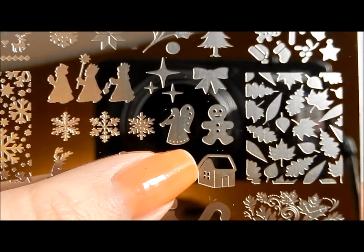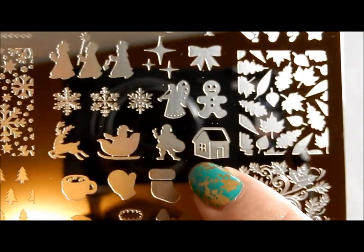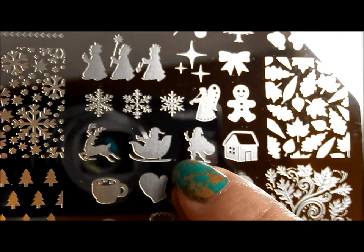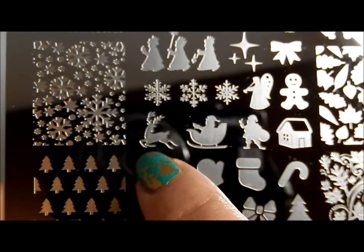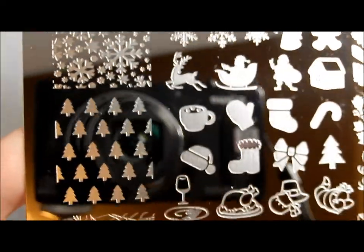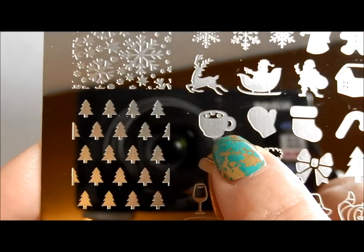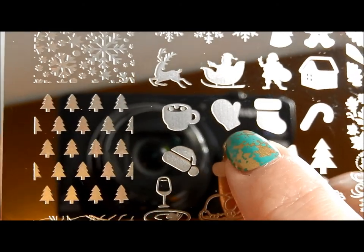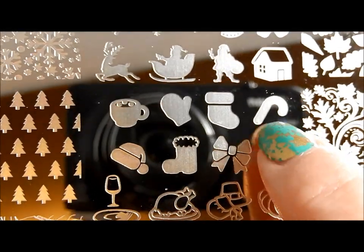Then we have a pretty angel and a little gingerbread guy and then a little gingerbread house. Santa Claus, Santa in his sleigh, and then some reindeer — of course you could use him a couple of times and do a whole thing of Santa flying through the air. Some full nail cute little trees, a cup of cocoa, so cute, mittens and stockings and candy canes.